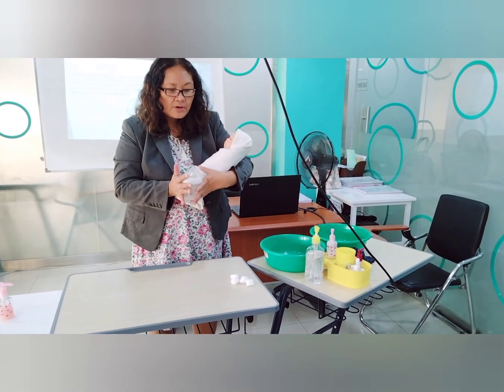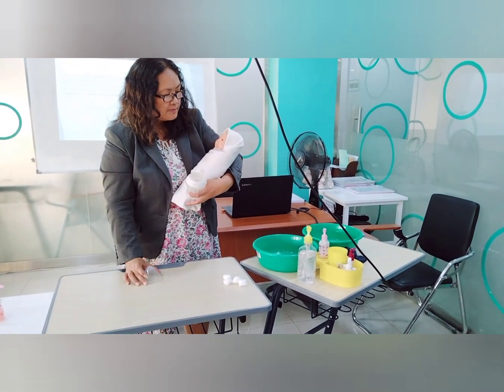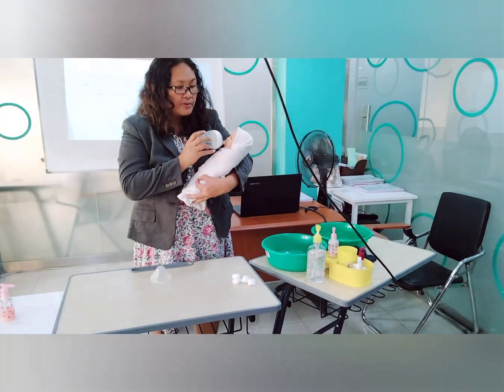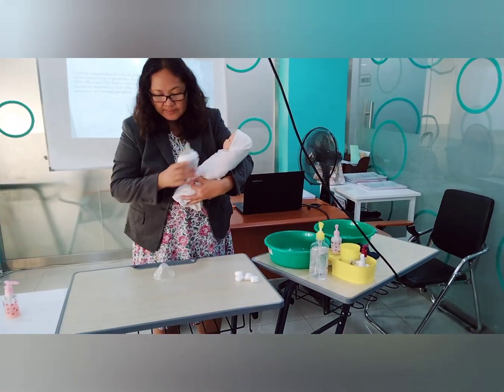To mix formula, just roll the bottle between your palms. Then give the baby the bottle and cradle the baby for comfort. You can interact with the baby while feeding.